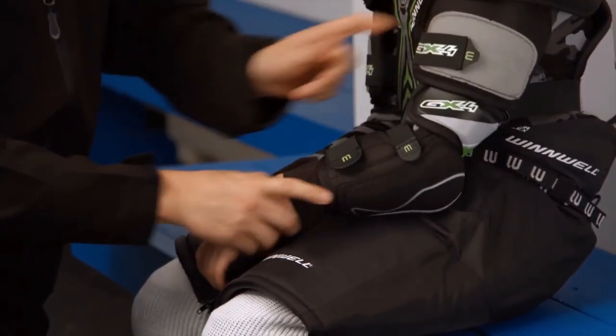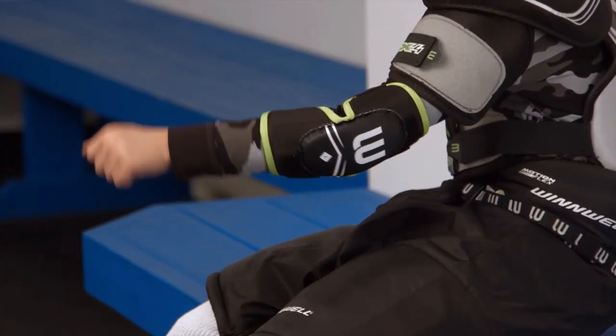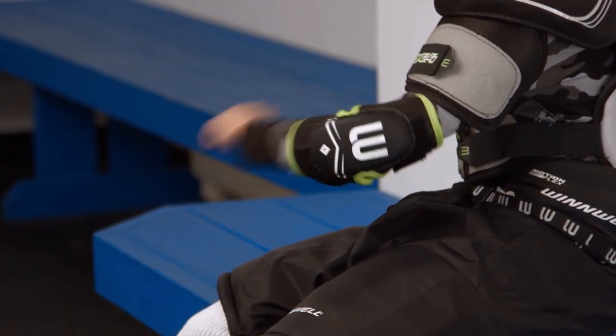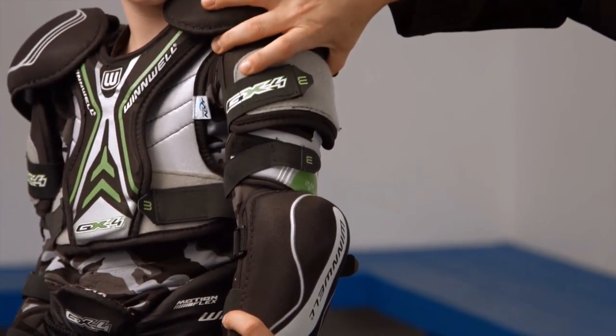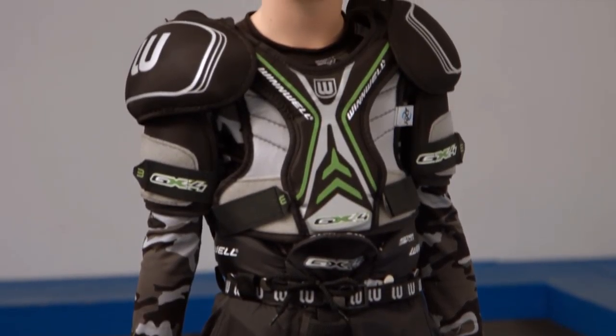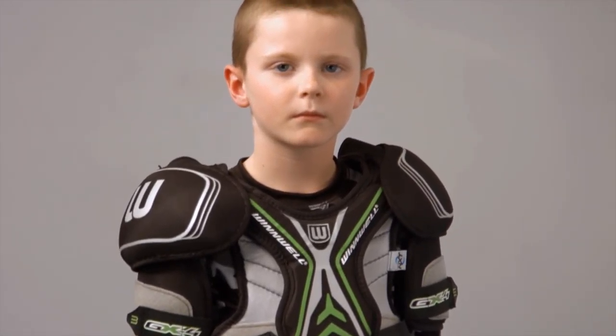There should be little to no gap between the two. If there is too much gap between the pads, you may need to choose a larger size. If there is too much overlap, choose a smaller size. Your shoulder pads are now properly fitted. Thanks for watching, and please check out our YouTube channel for more how-to fit videos.